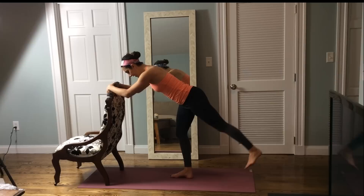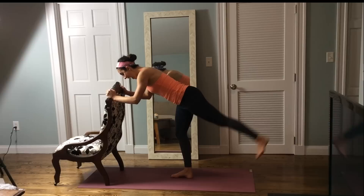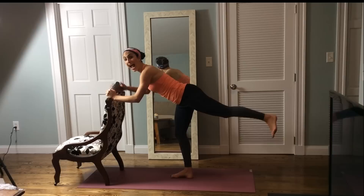Let's take a full range of motion — down, lift, down, lift, up, down, lift, up, down and lift, down, squeeze up. You have it. Down and lift, down and lift. Four, three, two, one.